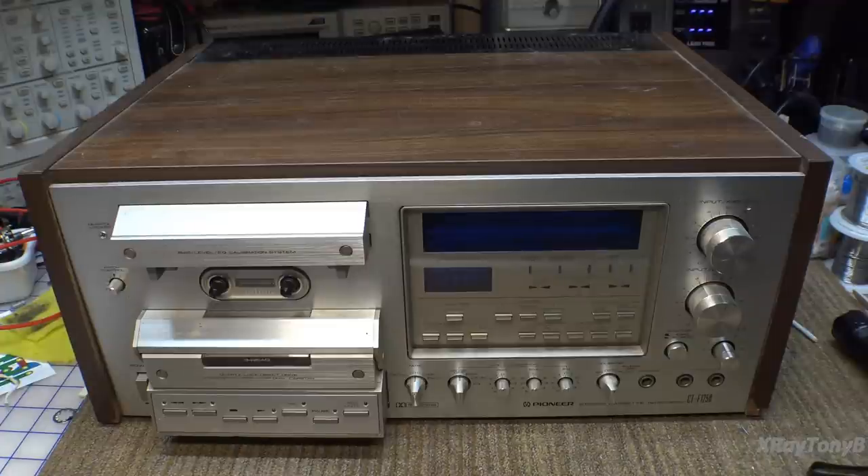But lo and behold, I have the desire once again to have a good functioning cassette deck. I want one of these Pioneer series to go with my other Pioneer gear. So here we have before us a Pioneer CTF-1250, which was kind of their top-of-the-line cassette deck back at this era.